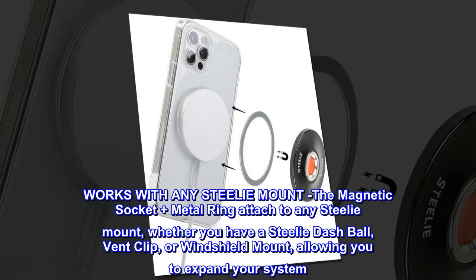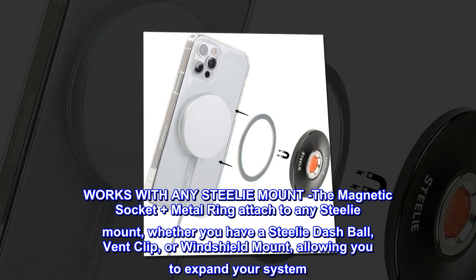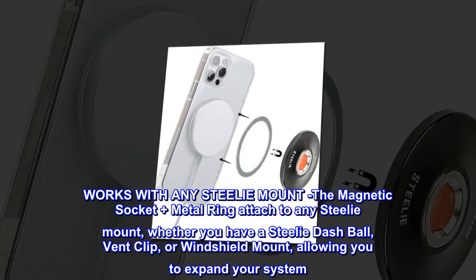Works with any steely mount: The magnetic socket plus metal ring attaches to any steely mount, whether you have a steely dashball, vent clip, or windshield mount, allowing you to expand your system.